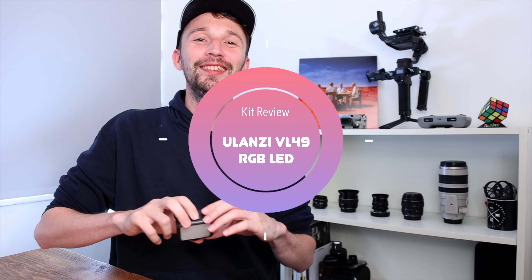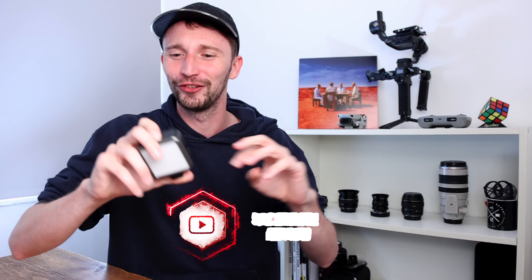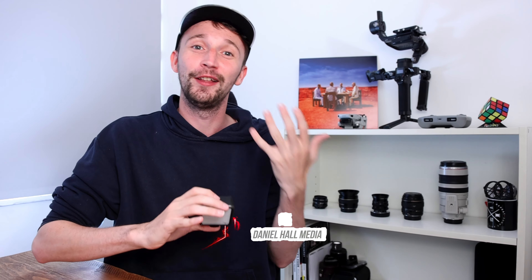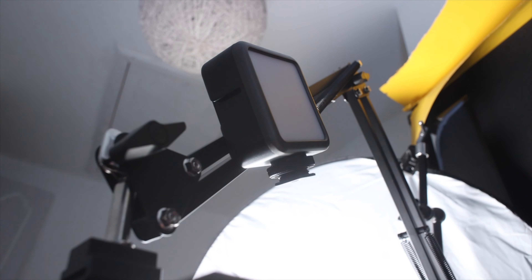Hey guys, Dan here. Today I wanted to introduce you to this awesome little light — the Ulanzi VL49 RGB LED mini light. This light is really cool. Not only is it budget friendly at under 30 pounds, it's also got many different mounts to allow you to mount it to many different cameras, and it's also magnetic, which is super cool — but I'll come on to that later.